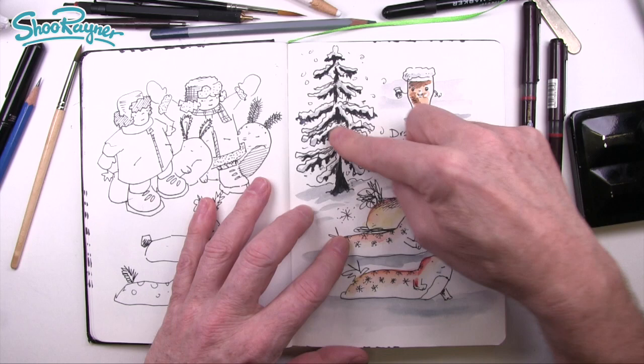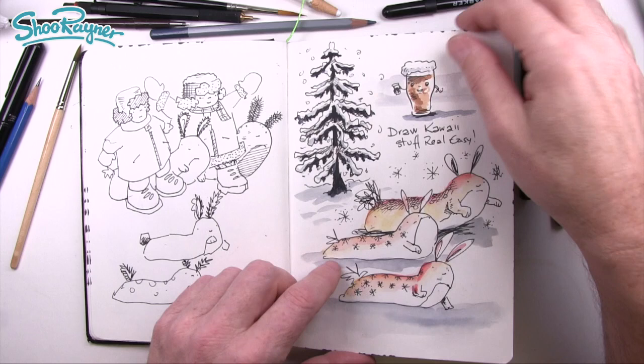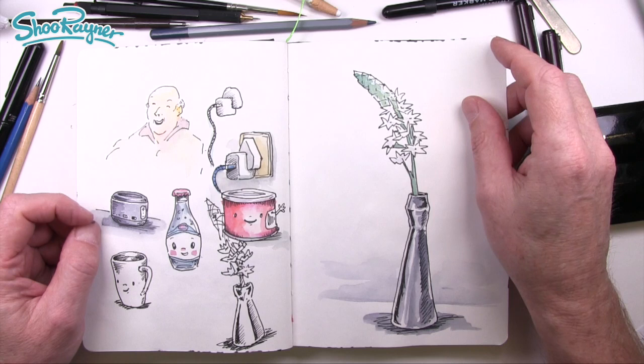I was thinking I might do this as a how-to-draw video near Christmas. I started thinking about drawing kawaii stuff — real easy. I really like kawaii and that kind of stuff. But YouTube has really upset everything. When I came home I found all these new COPPA laws and kid-friendly content regulations had suddenly appeared, completely changing the way I'm going to be doing things on YouTube.